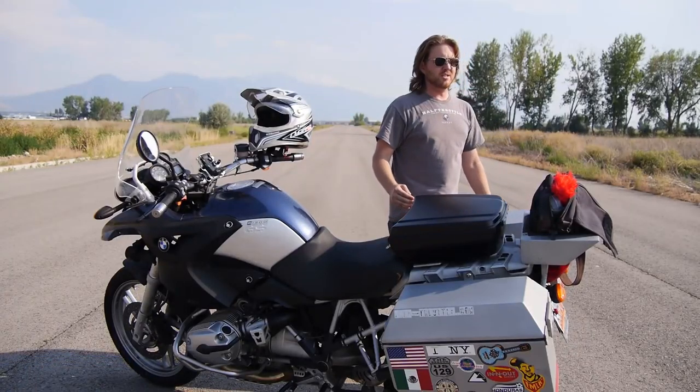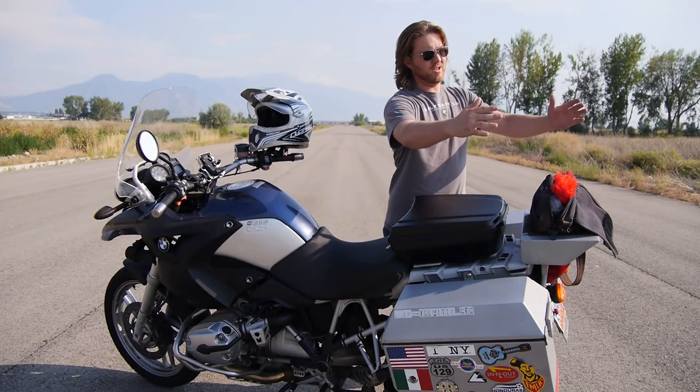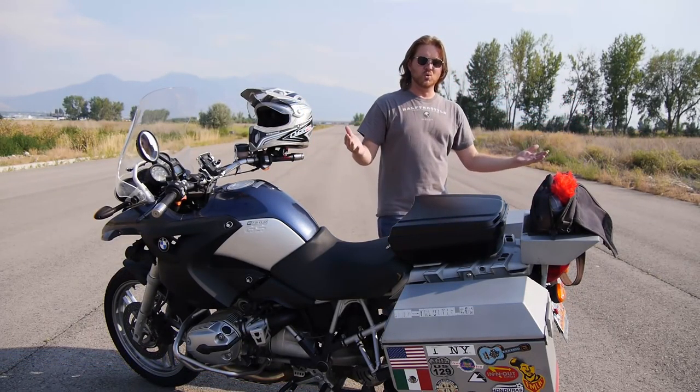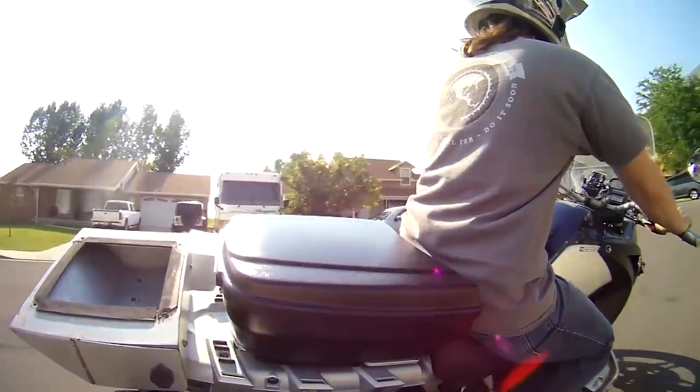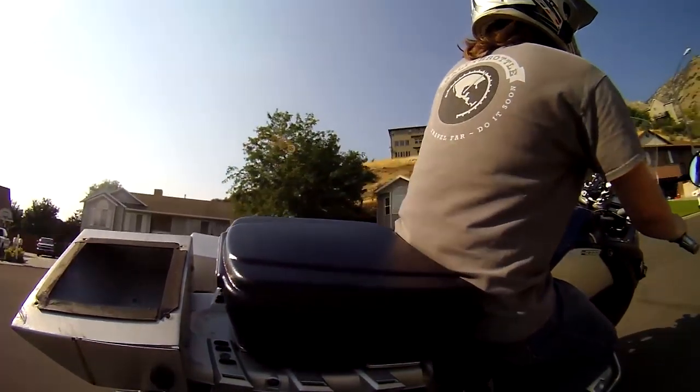I like it because it looks good on the bike. It carries the same lines as the bike. You just pop the passenger seat off, pop this on. I do like this big metal box that I have back here — I like to be able to lock up my helmet when I go inside some places, but it looks goofy. It's big and it doesn't look cool. So that's one thing I like about this: it looks good on the bike, it looks like it belongs on the bike.